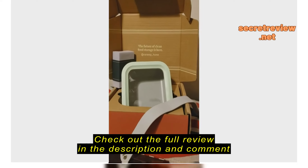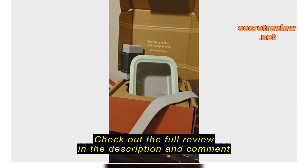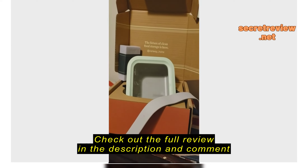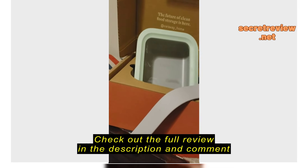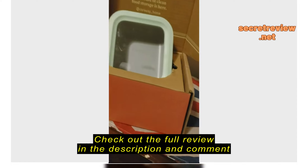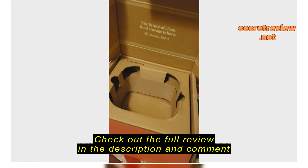Hello Amazon viewers, today I'm here to review this Caraway Home Ceramic Leftover Container. One of the things I'll tell you right off the bat before I take it out — Caraway, and I do own plenty of Caraway Ceramic Cookware — their packaging is really second to none.